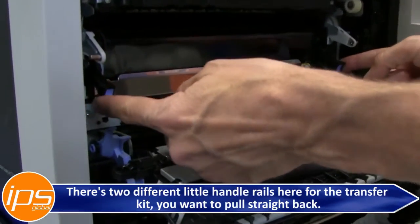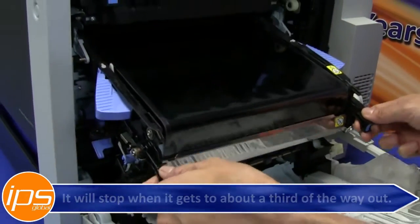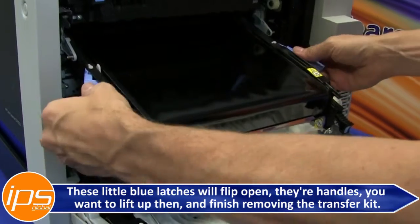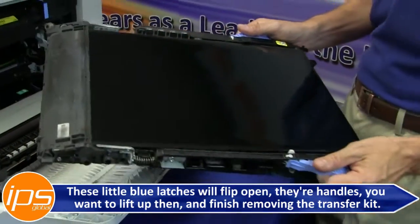There are two different little handle rails here for the transfer kit. You want to pull straight back. It will stop when it gets to about a third of the way out. These little blue latches will flip open their handles. You want to lift up and then finish removing the transfer kit.